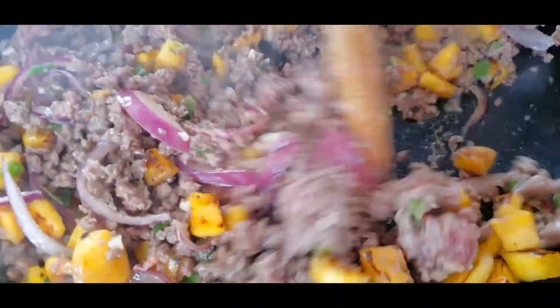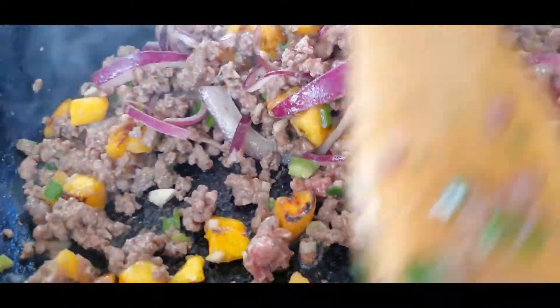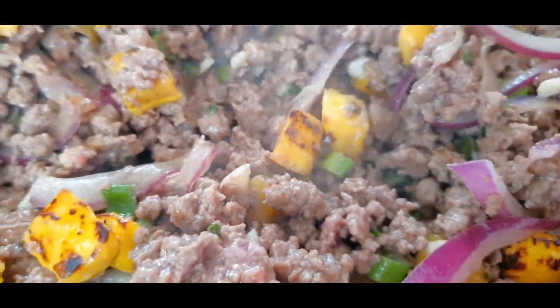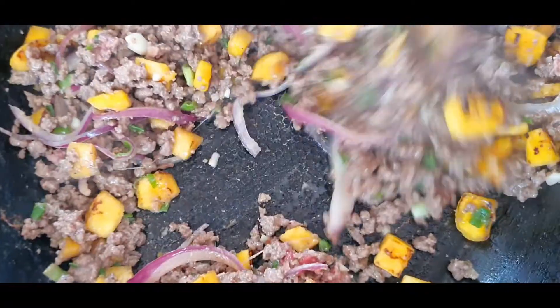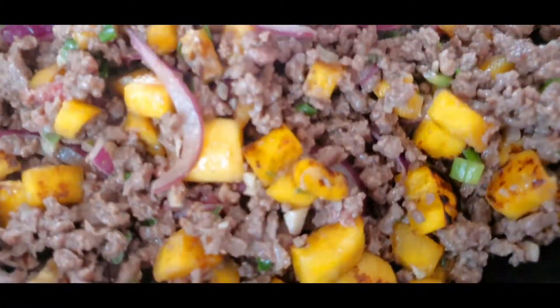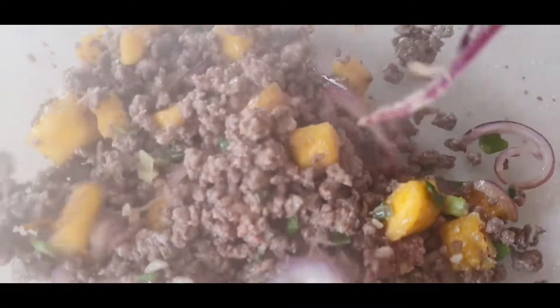You have to continuously stir this — don't walk away, it's going to cook very fast as you can see. We still have to toast this in between the tortilla wraps. This is ready. Add it to a side dish.